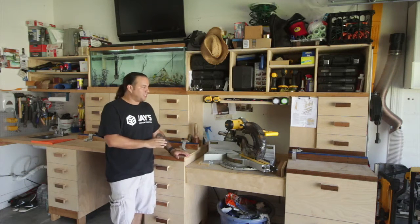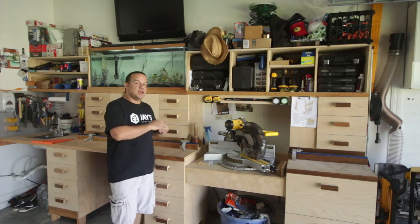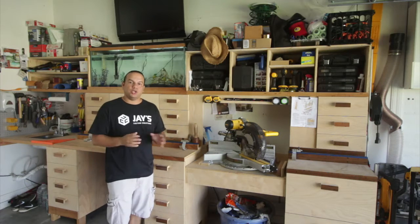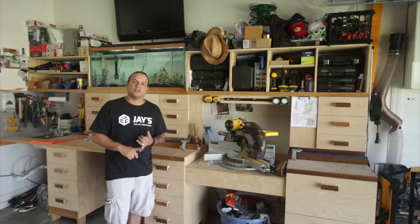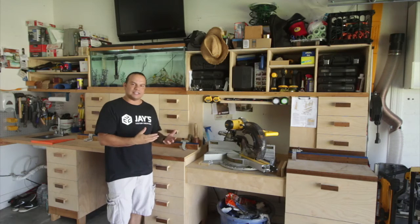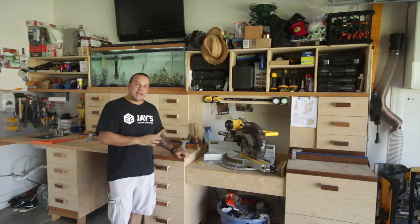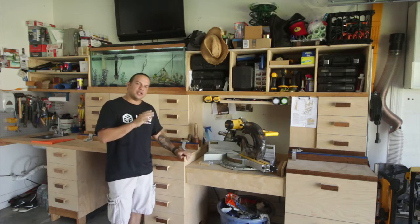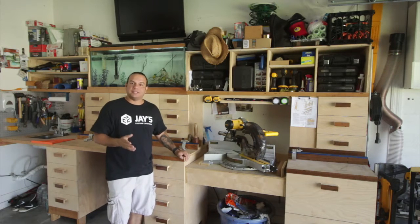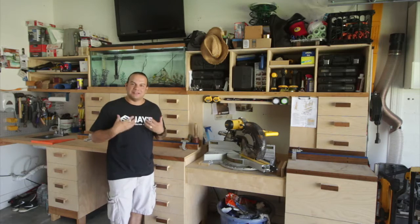Before we start with the review on the miter station, I want to thank a few people that without them none of this would even be possible. I want to thank Purebond for providing the wood material for this build. I want to thank Rockler for providing some of the tools that allowed me to easily figure things out fast, because without them it would have took me a long time. And RZ Mask for providing the mask for the dust protection — when I started this whole season I did not have a dust collection, so having that mask really helped keep the dust out of my lungs.